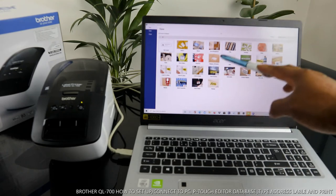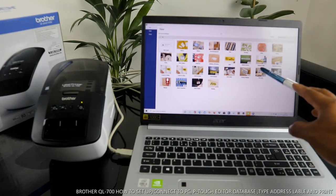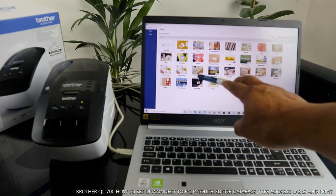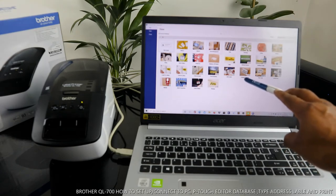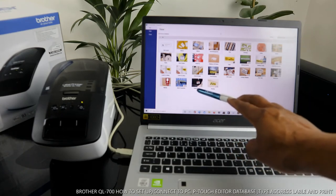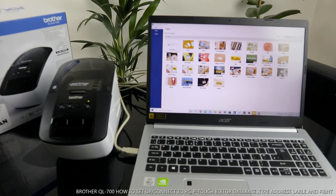More template categories include: Name Badges, Retail, Shipping, Labels, Signs, Bed Day Banner, Building Facilities, Celebration Banner, COVID-19 Signs, Environment/Recycle, Event Planning, GHS Labels, Packaging, Shipping, Price Tags, Retail Store, Signage, Sports, Visitor Badge, and Warning Signs. So this is how to install and use this printer.